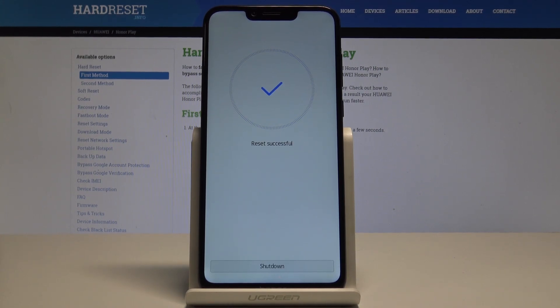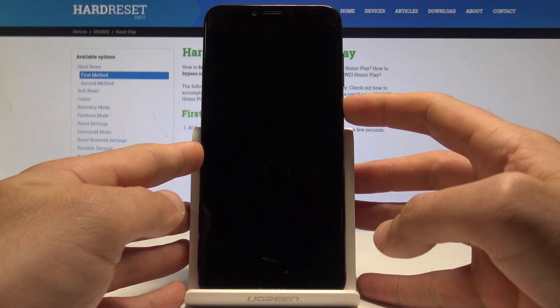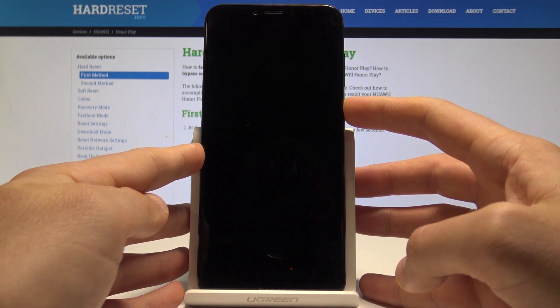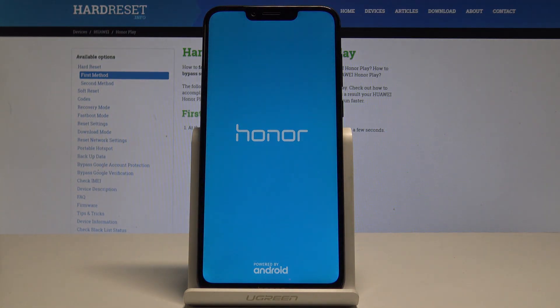The reset is successful. Tap 'Shut Down,' then press the power key to switch on the device. Keep holding the power key and wait until the welcome panel pops up on the screen.